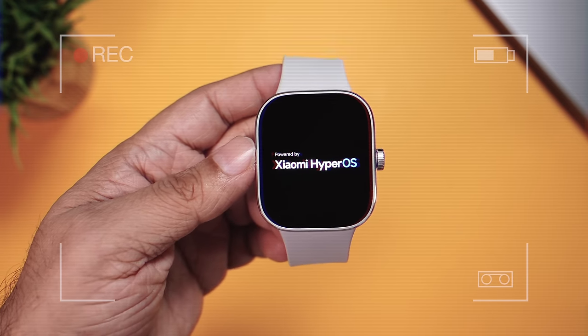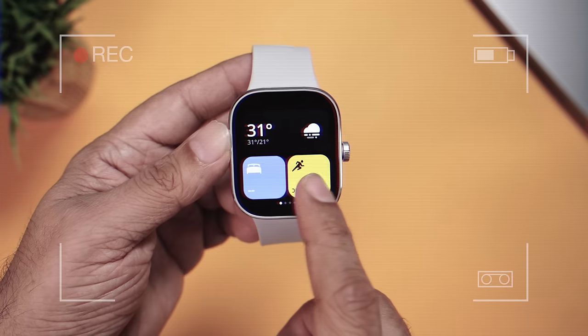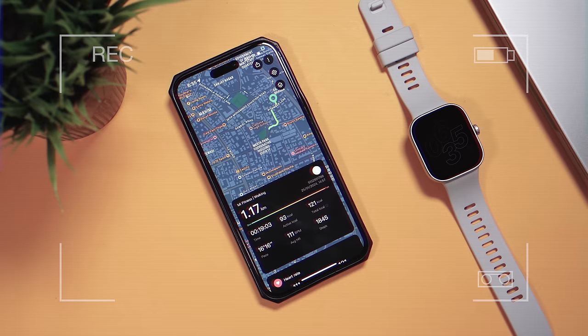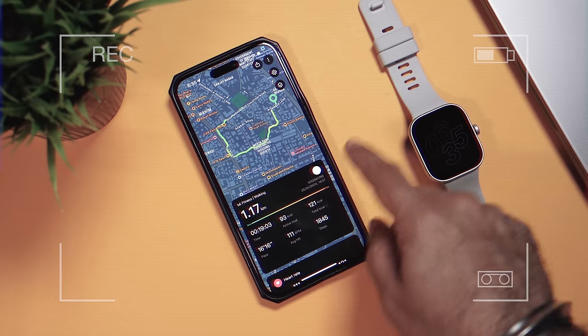The Redmi Watch 4 is running the all-new HyperOS. It has a widget interface which looks really cool. With GPS on board, you can see the full map of your workout on the phone.